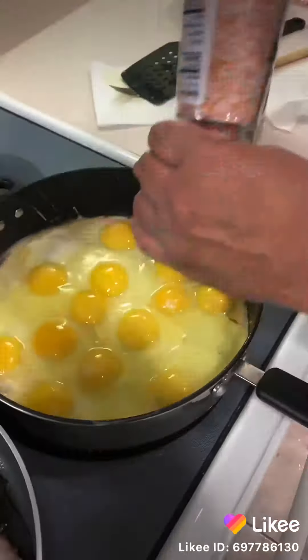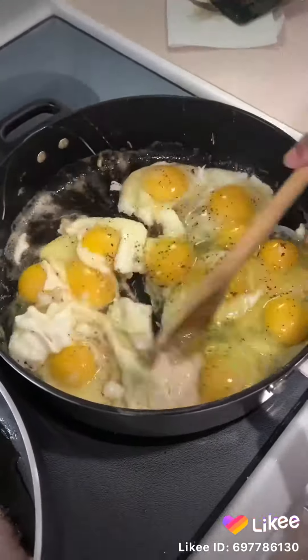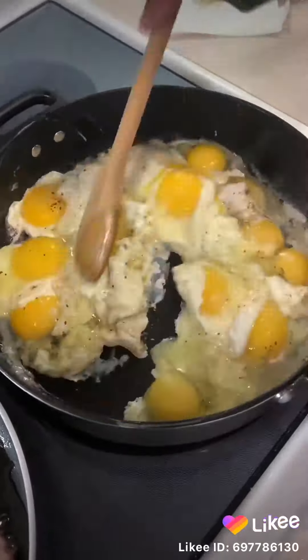Next we're gonna make a little scrambled eggs. We do ours a little different — I actually leave the eggs whole in the pan and then mix it up. Man, they turn out excellent.